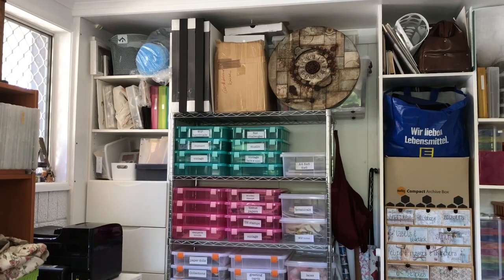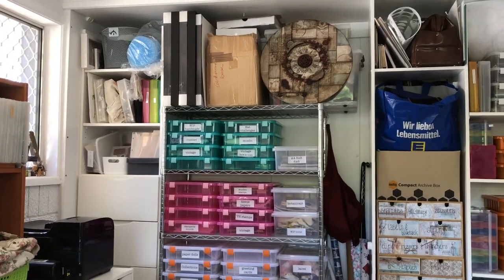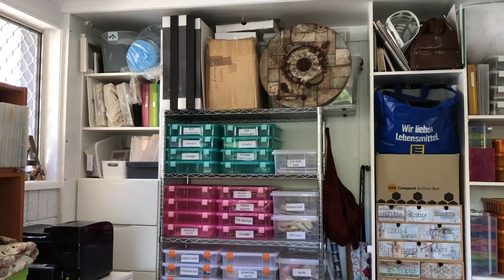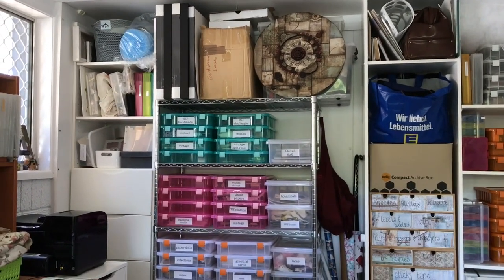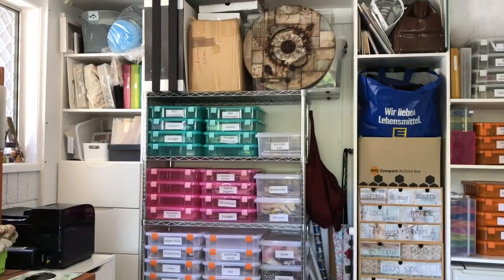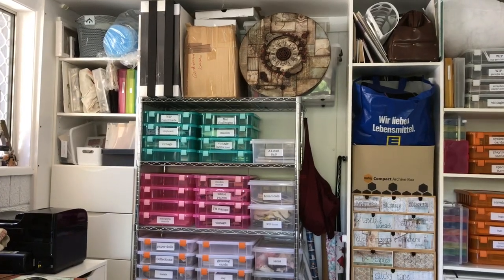In the next section I've removed some of the built-in shelving and added some wire racking. On top of that wire racking I've got some photo frames for a project I haven't yet done, a box of boxes and some other boxes for sending things out, and also some journals and other tubs with a piece of my artwork on the front.